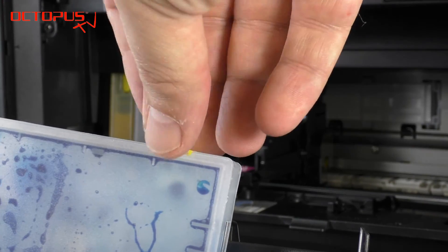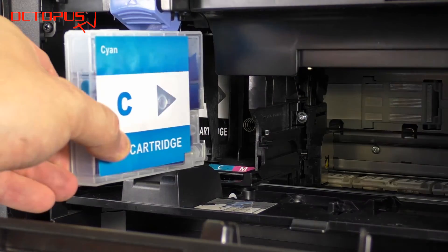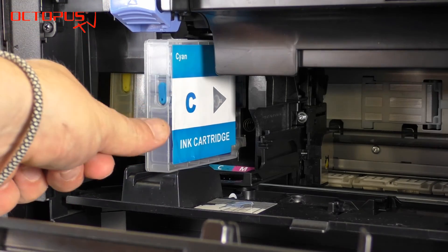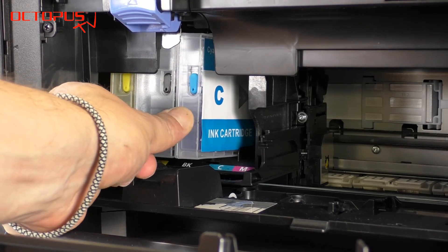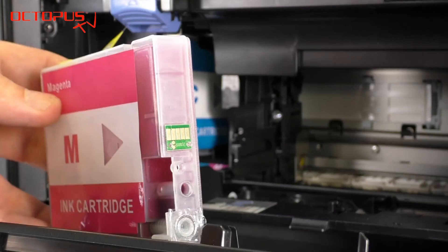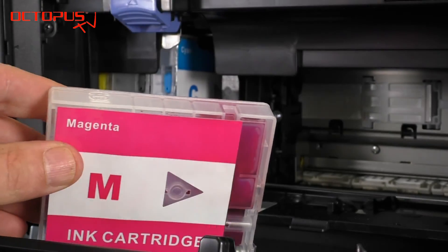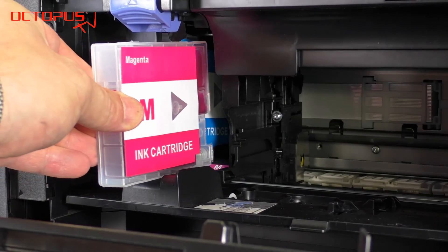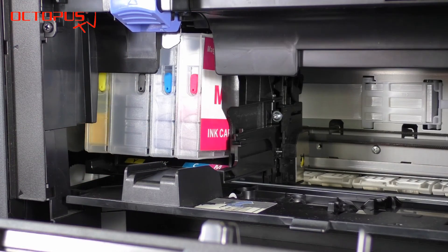The cartridge bodies of the refillables are made of a see-through material, so by just looking at the cartridges you can easily see how much ink is actually inside. We recommend to check the physical ink level inside the cartridges regularly, as it may differ from the ink level displayed on your printer's display. We have an extra tutorial available that shows how to take out a cartridge that is not shown as empty by your Maxify printer.